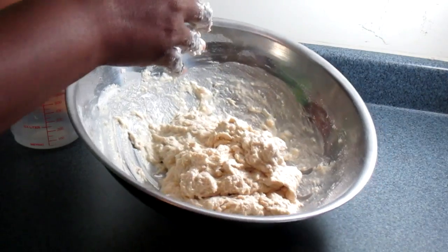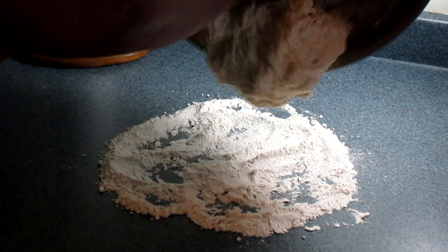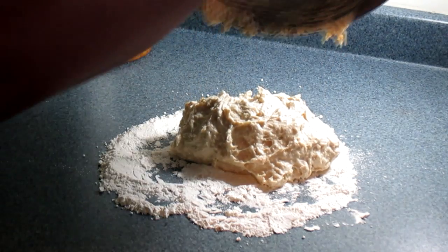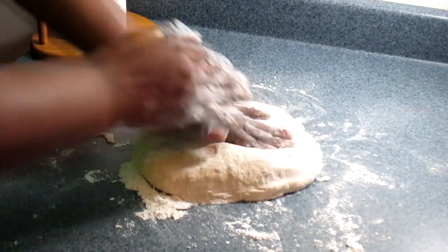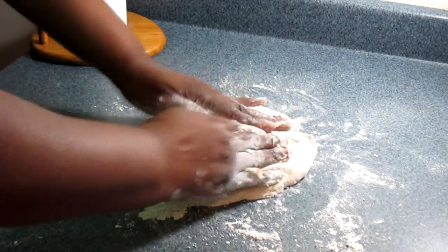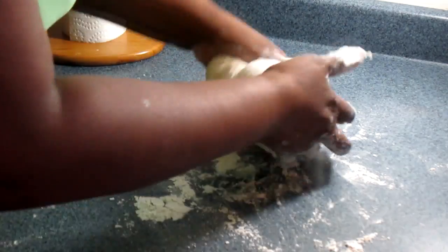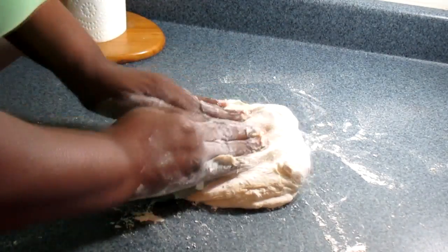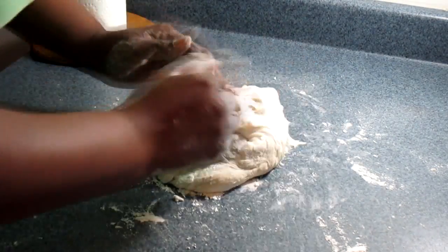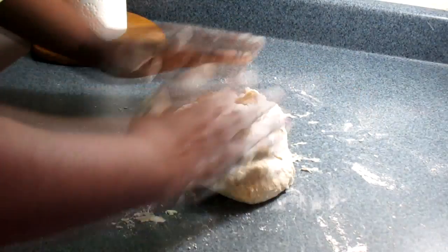I have my surface floured up. I'm going to get the dough out right on top of that flour. The dough is nice and soft. This is the first step of kneading — it's supposed to stretch like so. See how soft that is? My fingers are supposed to go through it easily. Just bring it towards you and push out, bring it towards you and push out.